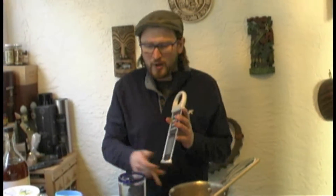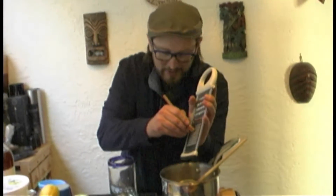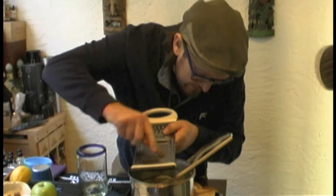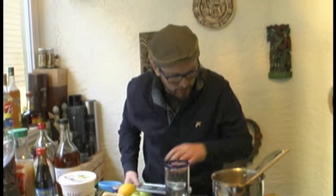Obviously, if it's easier and you've already got it at home, you could buy ready-powdered cinnamon — it's not going to make that much difference in this application. Just a wee bit of cinnamon in there.